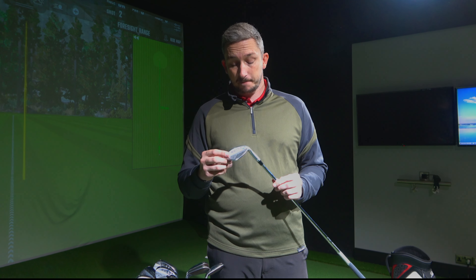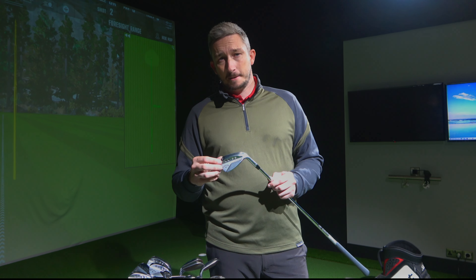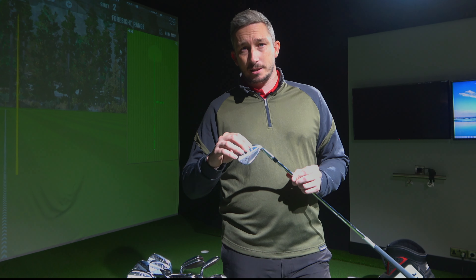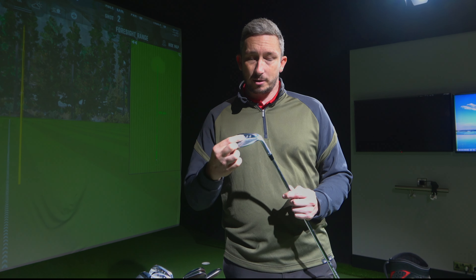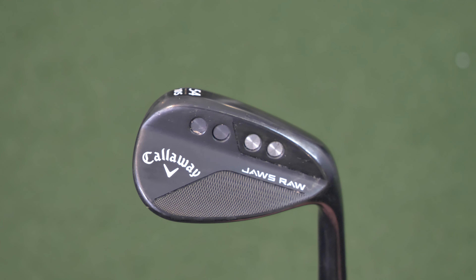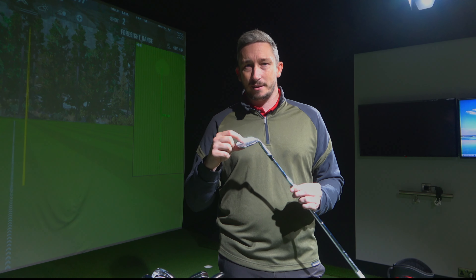Lee, you've got the new Jaws in your hand. The MD5 was the previous model — so what's the difference? I've recently come into the Jaws Raw from Cleveland. The reason I didn't go with the MD5 was it launched the ball a little too high. With the new Jaws Raw, the tungsten weighting in the bottom lowers the centre of gravity on the face and improves centreness of strike. On the MD5, those circles were more aesthetic whereas now they've become more functional.